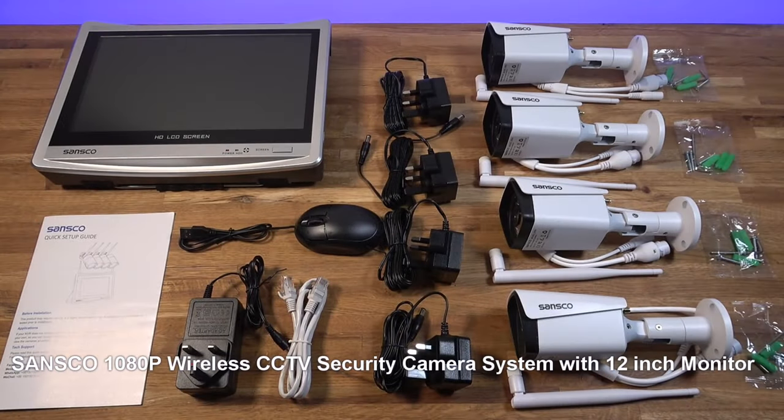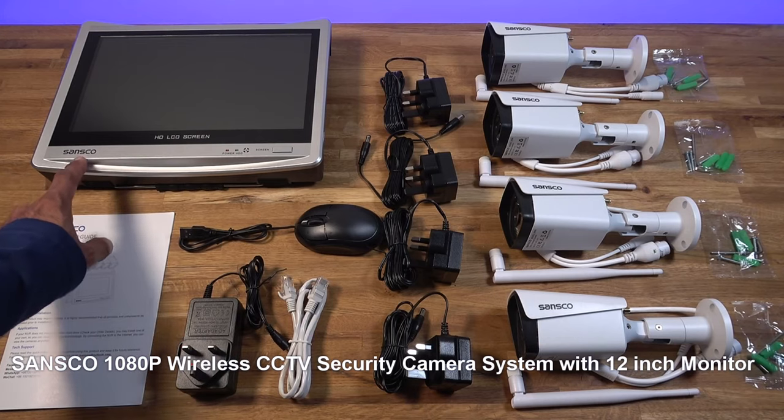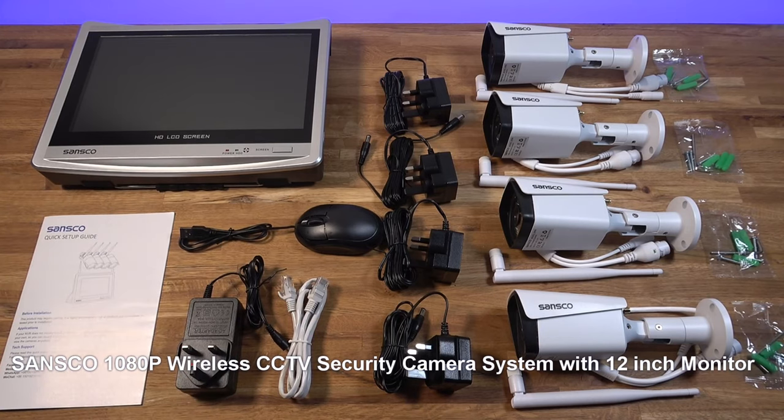Hi guys, today we're taking a look at CCTV systems. This particular one is from a company called Sansco. Details are in the description below including purchasing links.